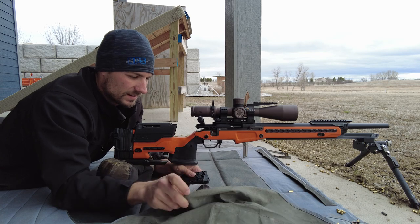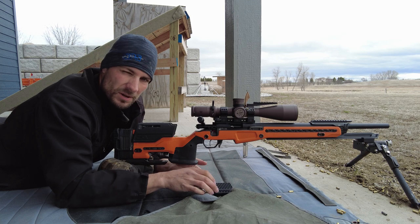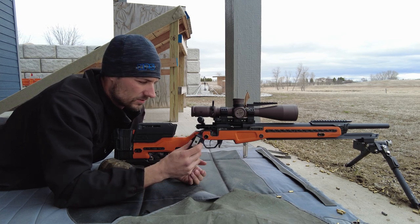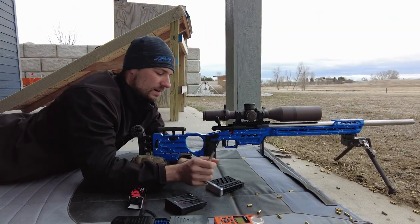It feels a lot nicer, better material. Let's grab the Rim-X, because they claim these mags will work in the Voodoo, the Rim-X, and the Bergara. So let's grab the Rim-X and see how it does.